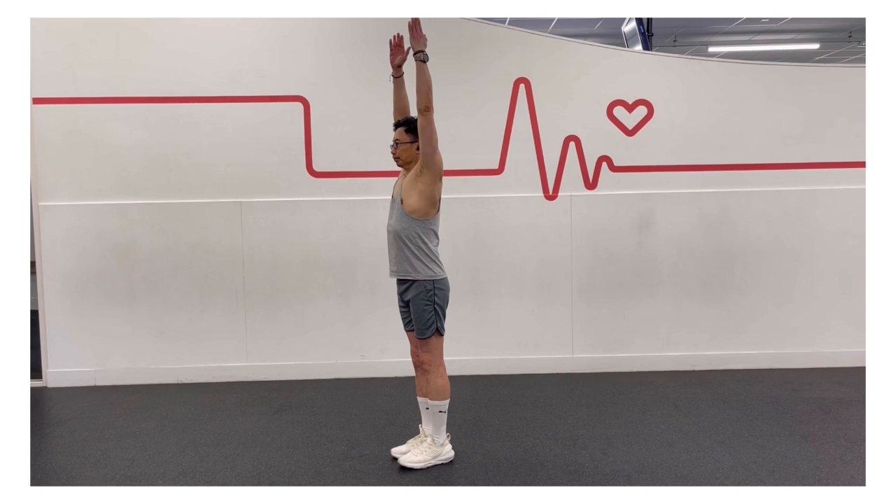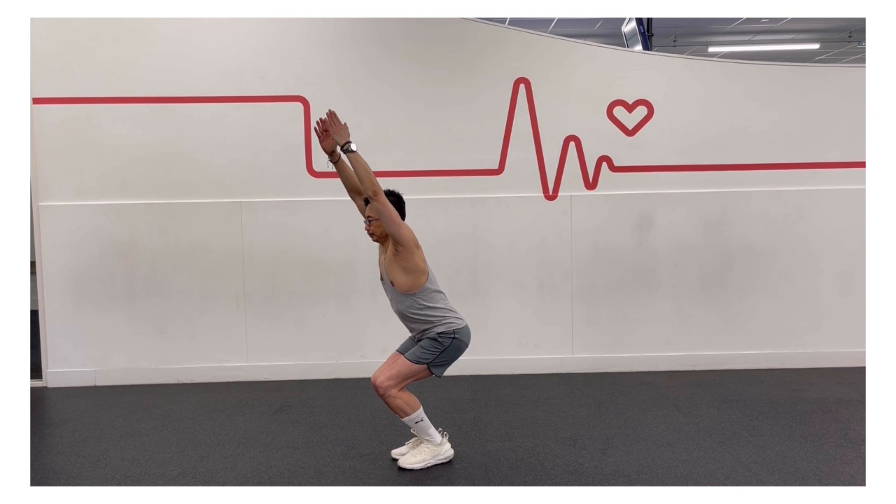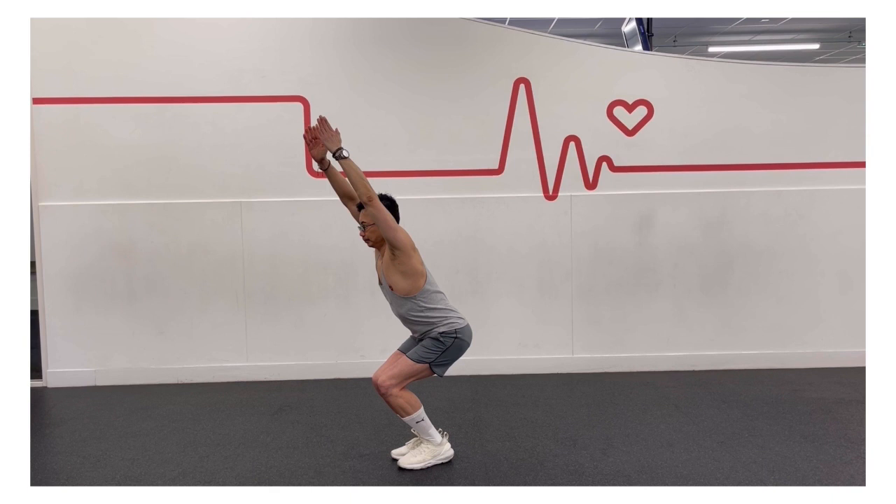Stand in mountain pose. Inhale as you raise your arms overhead so that your biceps are just slightly in front of your ears. Exhale and bend your knees so that your thighs are as parallel to the floor as possible. Your knees will project out over your feet and your trunk will lean slightly forward over your thighs.